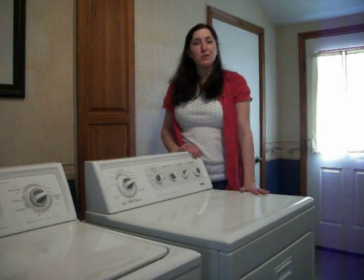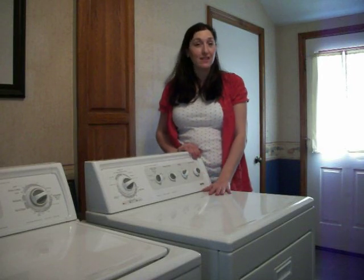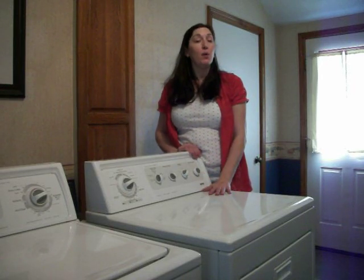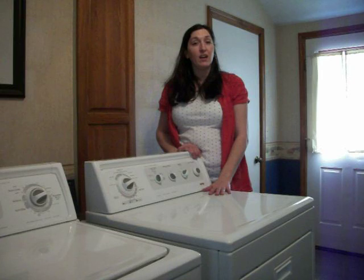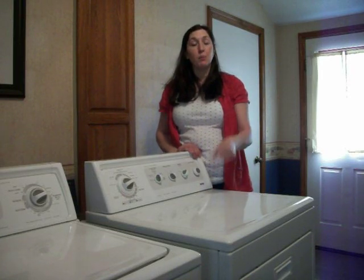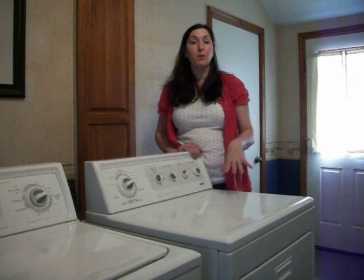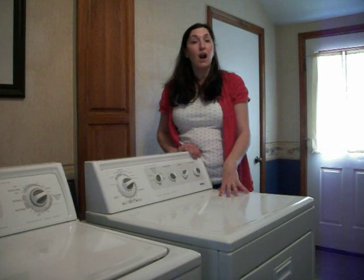Hi! Today I am going to show you, as promised, how to clean out your dryer from the excess lint, because it doesn't always get caught in the dryer lint trap. A lot of times when you pull it out, it falls down inside of the lint trap and gets into the internal components and inside of the cabinet of the dryer.